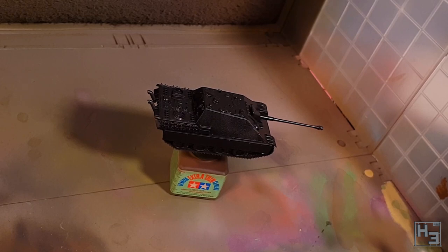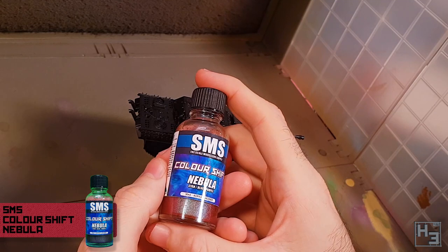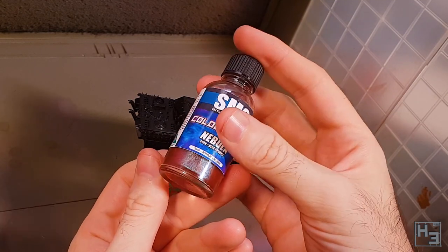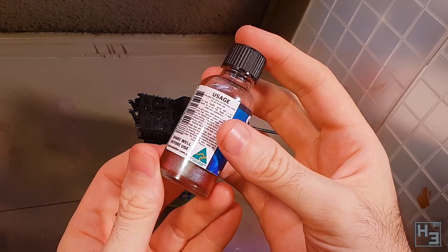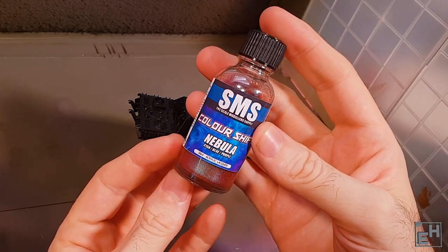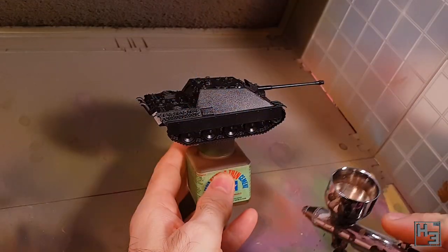I obviously neglected to film myself spraying both the primer and the black, but it's on the model so I must have done it. I then sprayed SMS Colour Shift Nebula, which as the name implies is a colour shifting paint. It has the colours cyan, blue and purple. I'd been wanting to try SMS paints for a while now. They're an Australian company and it's nice to support your local manufacturers.